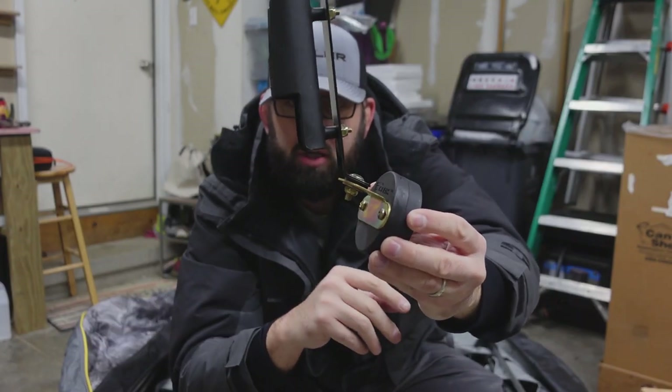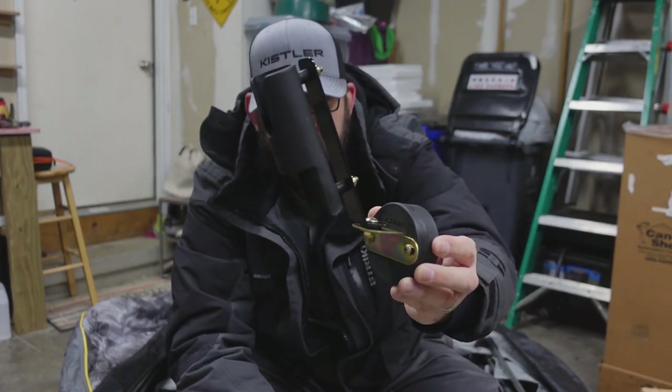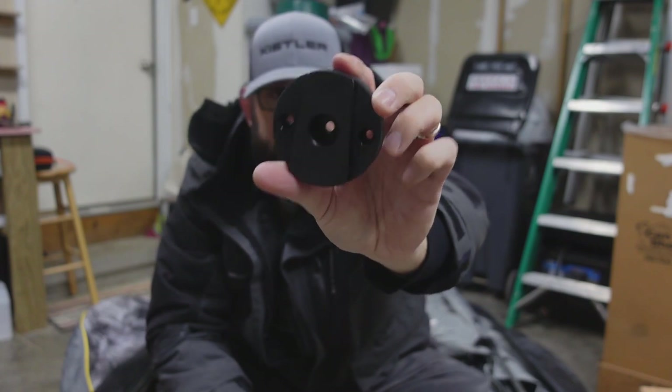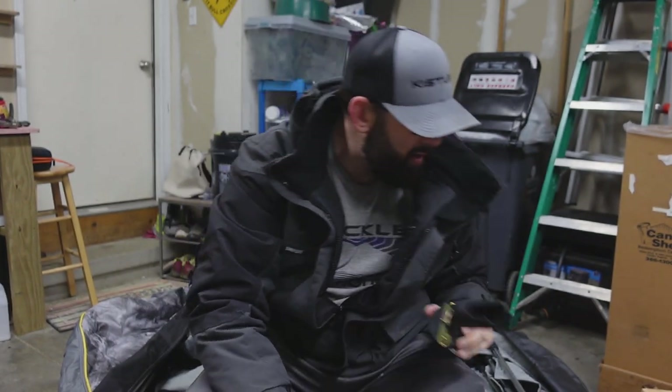Next up I picked up a pretty cool rod holder deal. You put your rod in here, it holds it when you're not using it if you want to have one dead stick in, and it fits to the outside of your hut down on the bottom. Cool thing is when you're done using it this just slides off — this is the only part that stays connected to your hut, and you can put it back on when you want to use it.